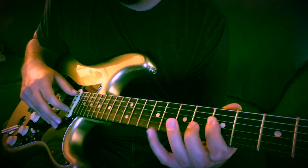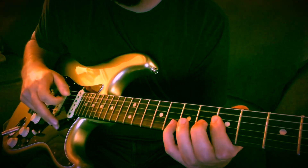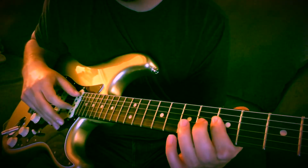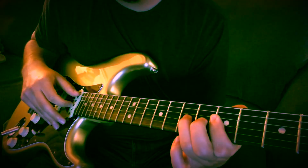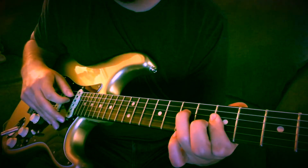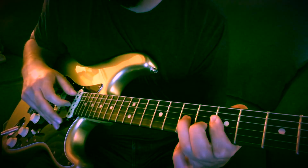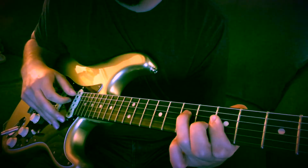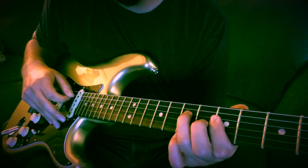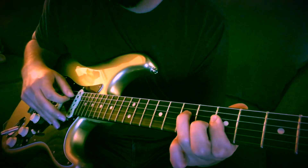Then you're going to do the 8th fret B string — hit that with the open A still again. So you're going to hit it, and then hold it for a second, then do a pull-off to the 7th fret G. That's the last one. So it's pull-off, do the hammer-on, and then hammer-on to the 7th fret once, and then just hit it again to end it.